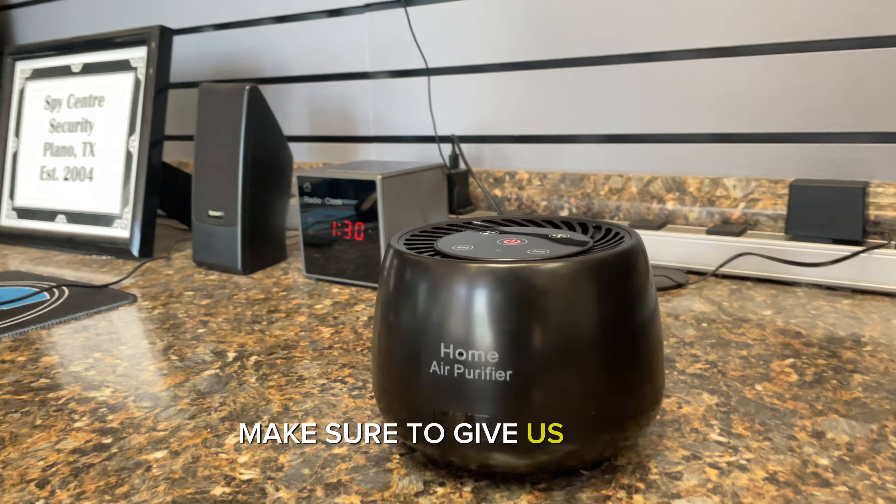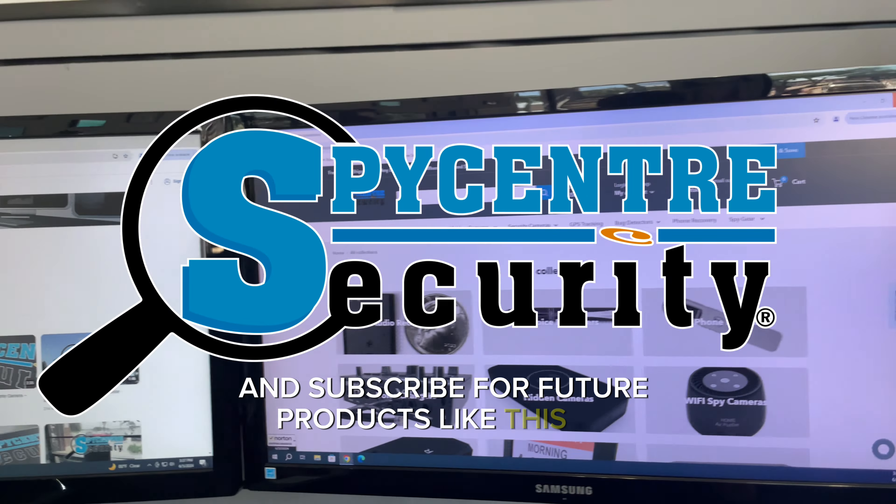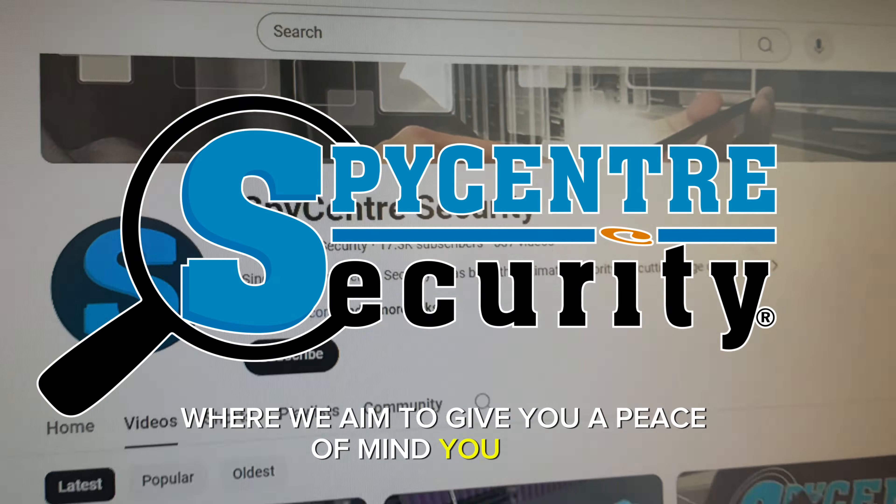If you enjoyed today's video, make sure to give us a like and subscribe for future products like this at spycenter.com, where we aim to give you the peace of mind you need.